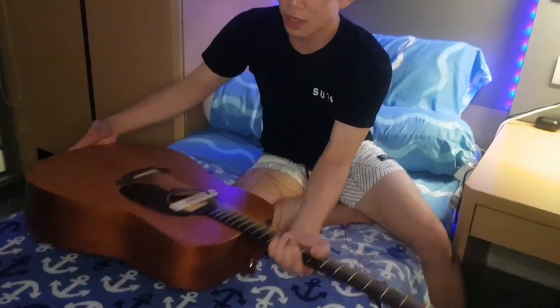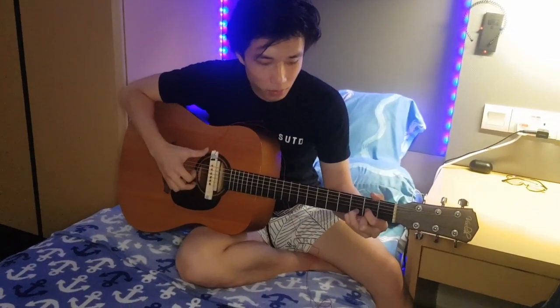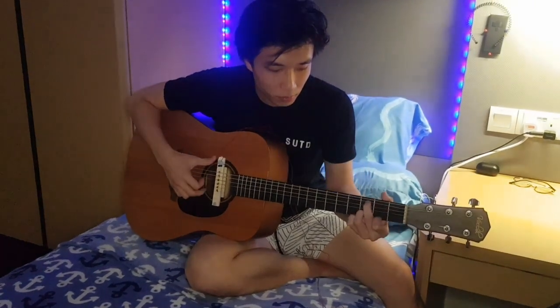We are just going to quickly demonstrate. This is the raw sound of the guitar without it being plugged into the amplifier. Okay, now let's turn this acoustic guitar into an electric guitar. Let's turn on the amplifier — and voila!